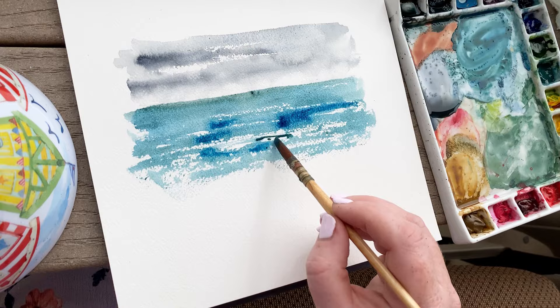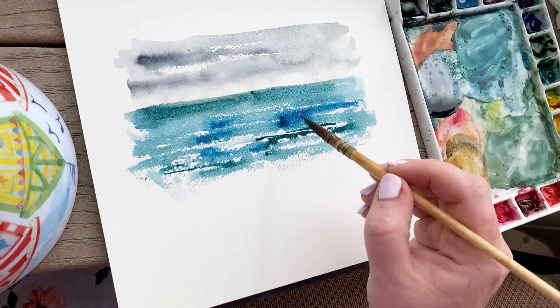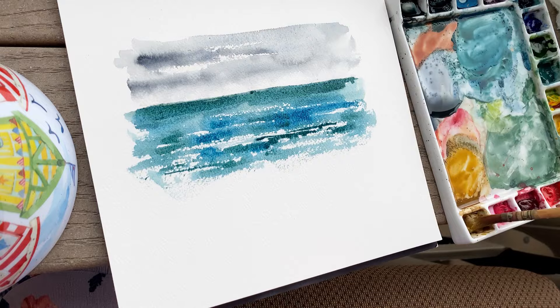When your watercolor is still wet, that's when you can go in and add higher-pigmented paints and colors to increase the depth and the contrast. I did that in the sky and I'll also be doing more of that in the water as well. Now I'm taking a golden brown color and outlining where the